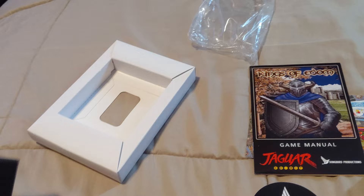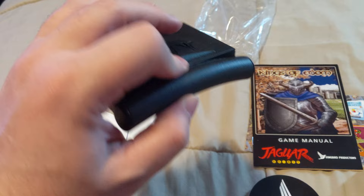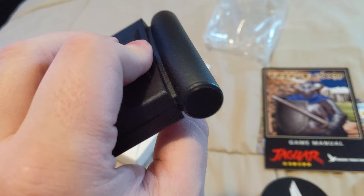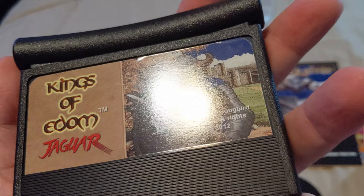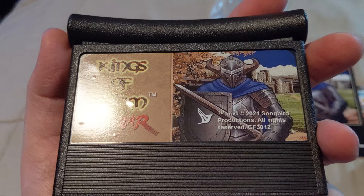There we go. This cartridge shell is a very accurate representation of the original cartridges in my opinion. I'm not the biggest Jaguar fan or collector so I don't have a whole lot of these, but this looks nice — we got the Atari logo on the back, the curved top bar, everything is here, beveled cartridge and even the label looks really good. It's not overly glossy like a lot of reproduction carts. It does look like it has some bubbling so I'll need to work that out, but overall I'd say this is pretty nice looking.